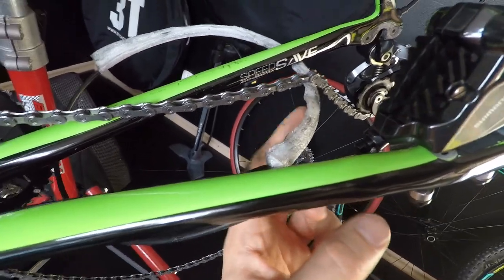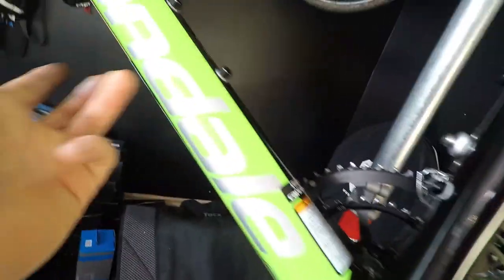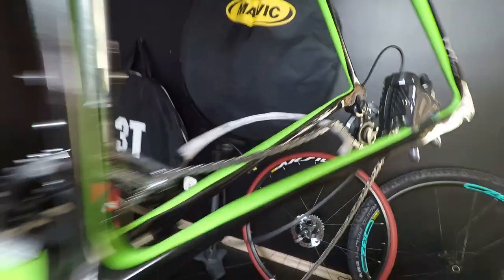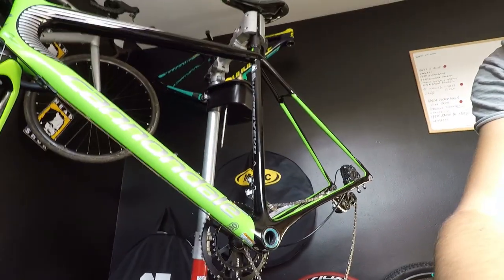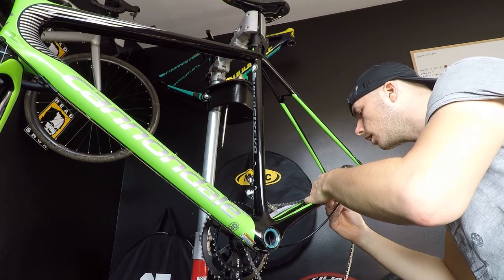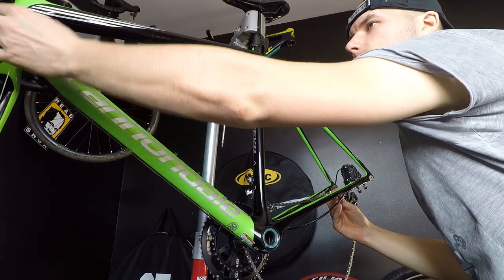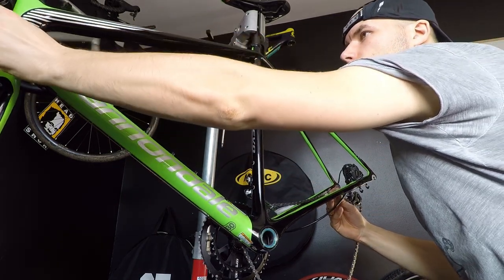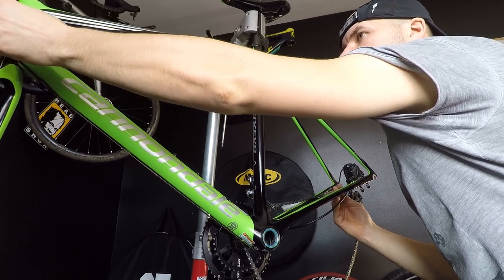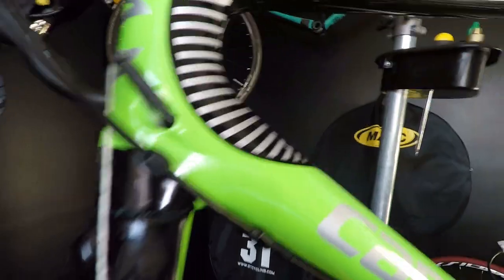There is a special sponge around my housing — it will at least lessen the rattling in the frame, so I have to carefully push it through. I'm doing it really carefully as I don't want to remove it from my housing, but it goes really nicely. Don't forget to also pull on the housing from the other end.